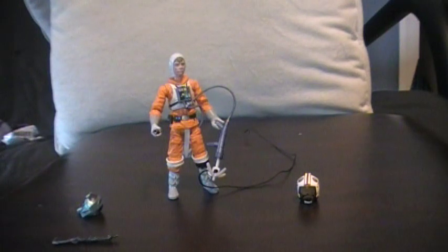Hello to YouTube, welcome back to my second Star Wars review. This one is going to be of the Wave 7 of the Legacy Collection Build-A-Droid line. This is the Snow Speeder Pilot Luke figure.